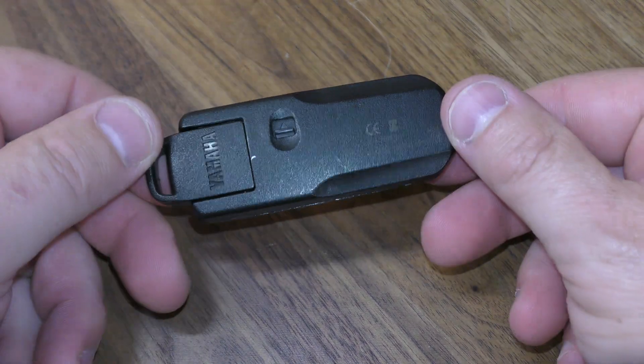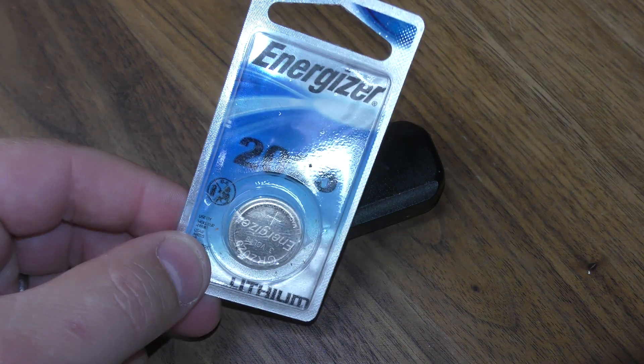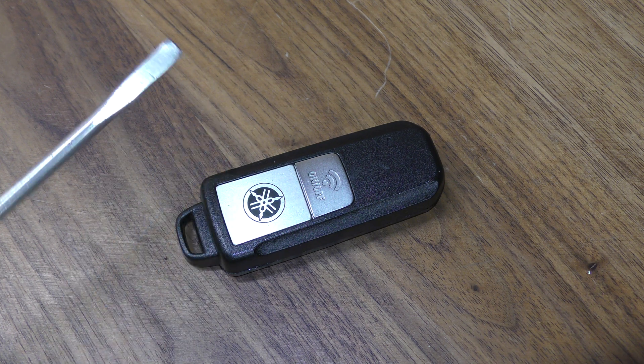Here's a quick video on how to change the battery in this Yamaha key fob. You're going to need one of the 2025 batteries. You can get these off Amazon — I've put a link below in the description that will take you straight there. You'll also need a medium sized flat tip screwdriver.